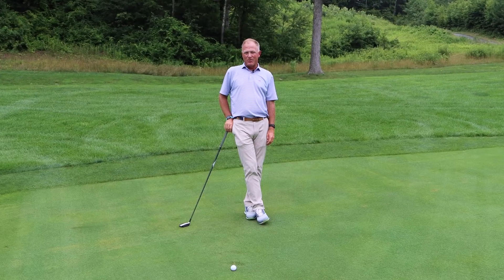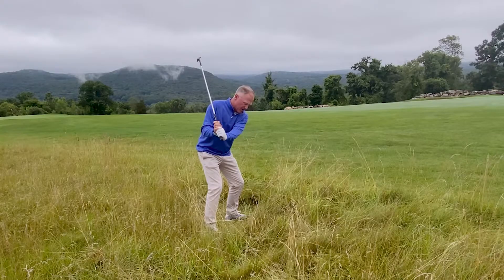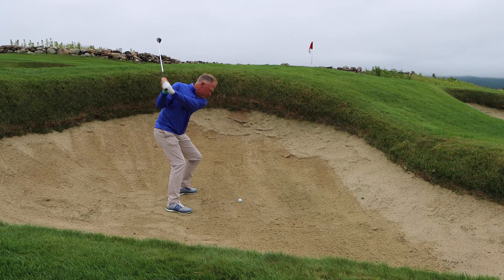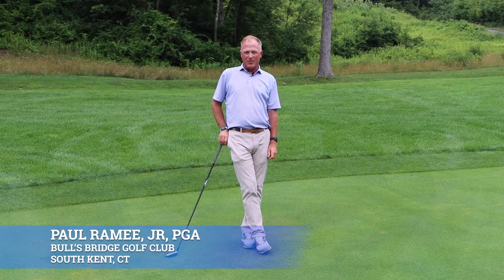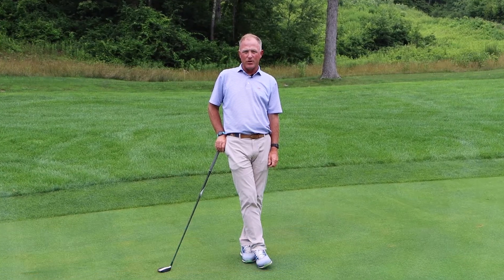It didn't take me long to realize that when traveling overseas, your sand wedge is only good for hacking it out of the fescue or out of a pot bunker. I see a lot of travelers trying to use their sand wedge in situations when they shouldn't.